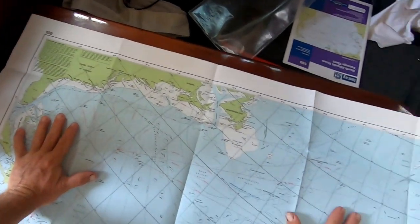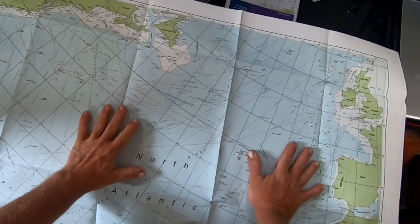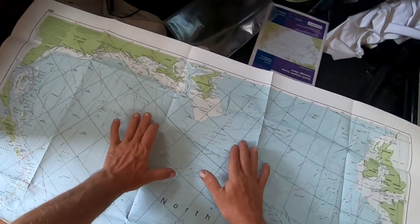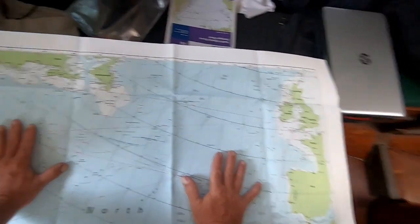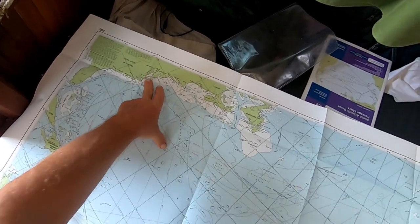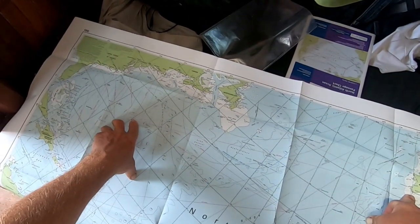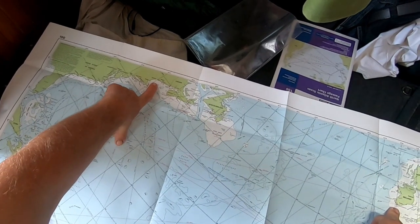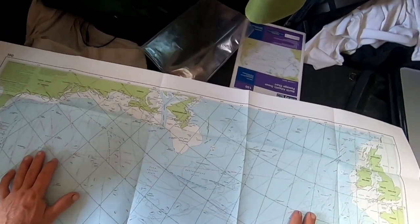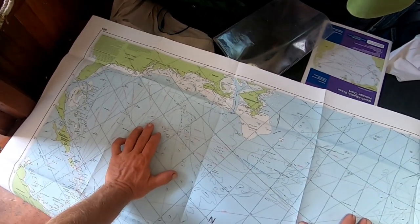Looking at the big chart here — this is a great circles chart, so straight lines are the shortest distance between two points. You can see how much going from Cape Charles and the Chesapeake to Bermuda and then across to Ireland takes you out of your way, and especially if you're in Maine, going to Bermuda first would really take you out of your way if you're going across to Ireland.